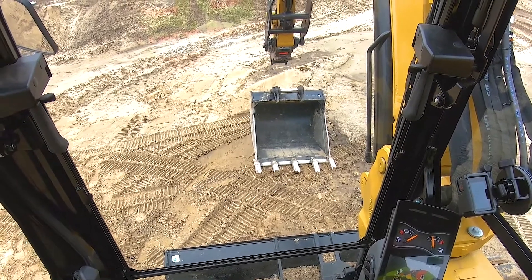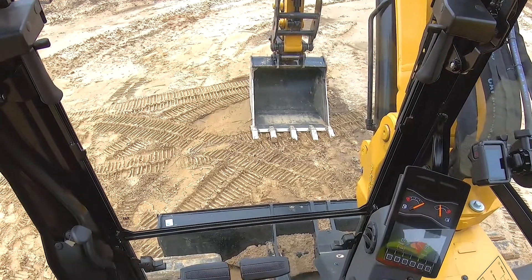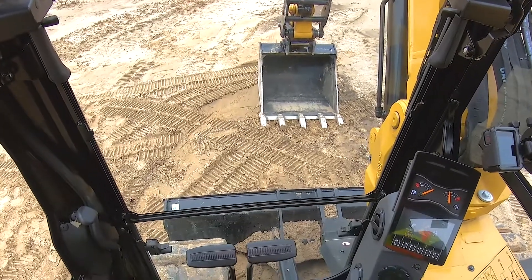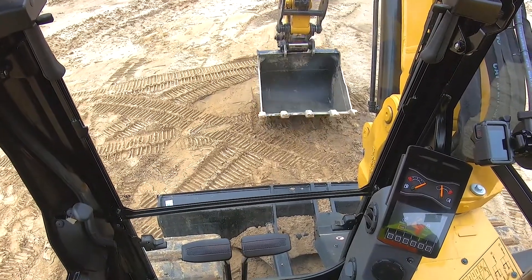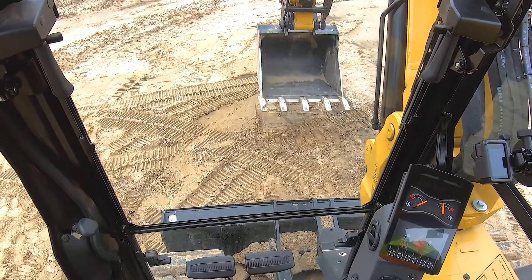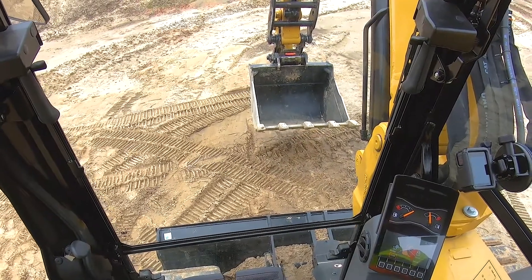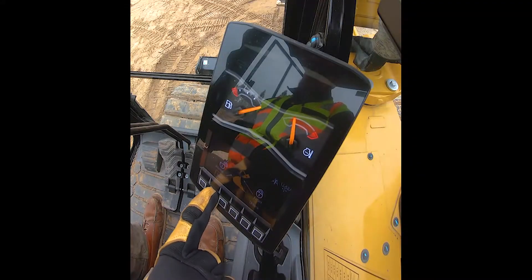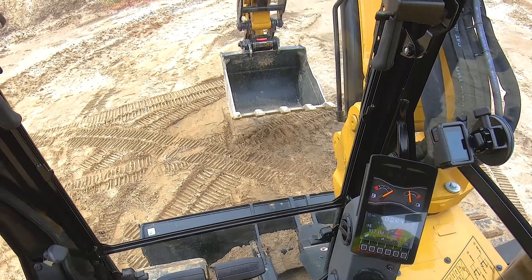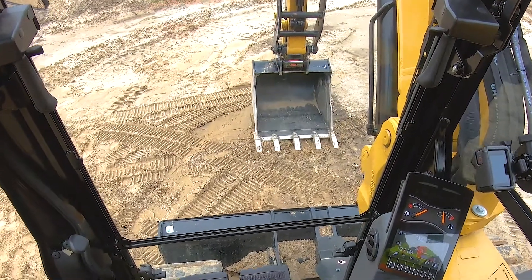That's so when we couple back up, we can't drop the implement back off on accident. Get it on the coupler, get some tension on it, go ahead and select the lock icon — you'll hear the wedge drive out.